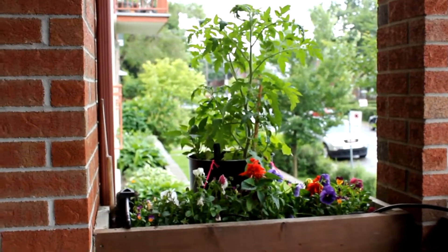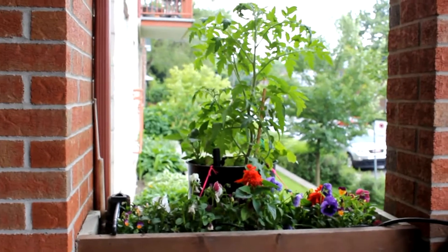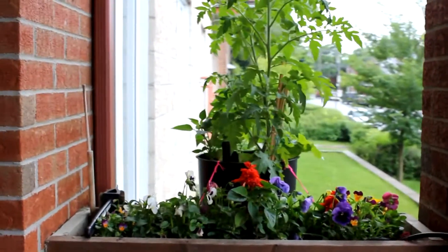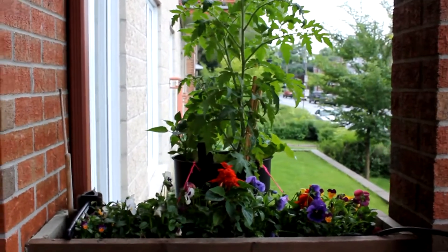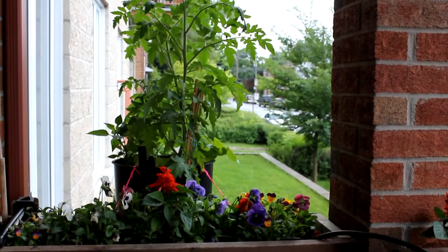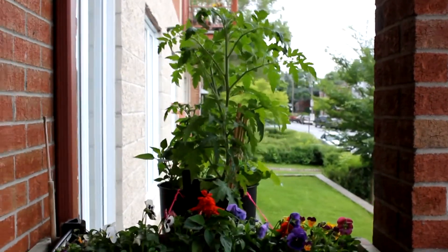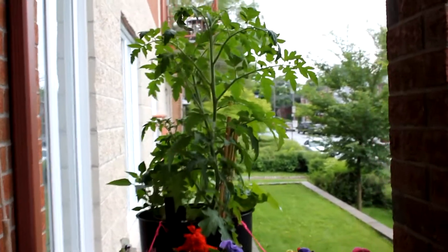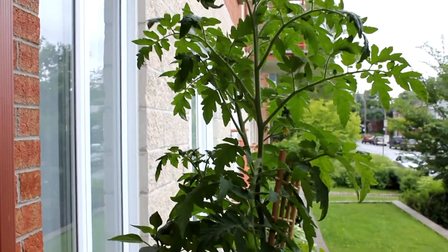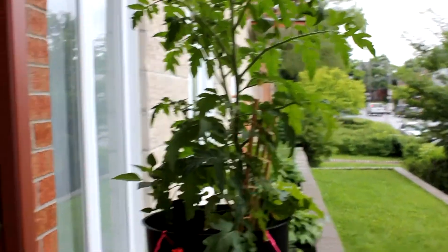I'm doing an update on the hydroponic tomato plant. As you can see, it's doing quite well. It's been three weeks since I put the previous video on YouTube, and the plant has doubled — perhaps tripled — in size. You can see there are some flowers on it, so I expect I'll get tomatoes in the not-too-distant future.